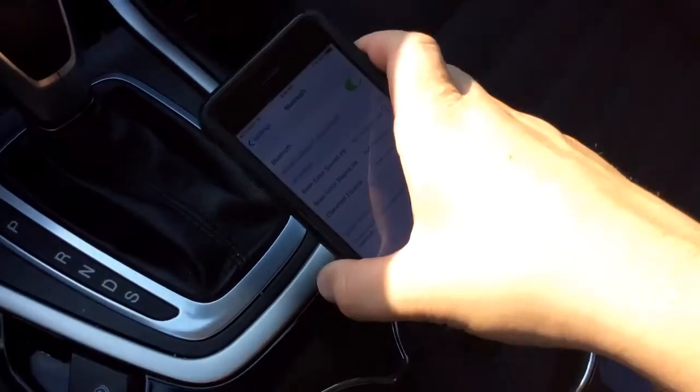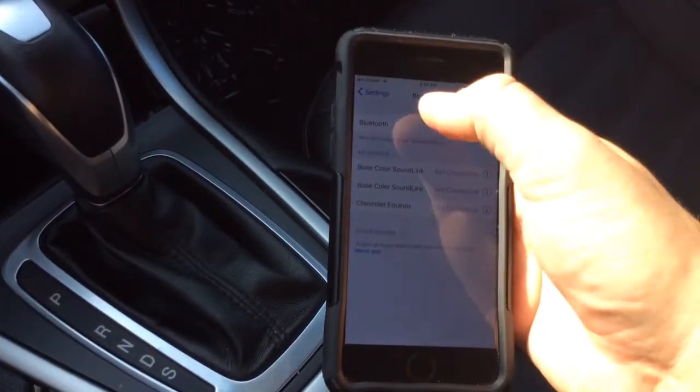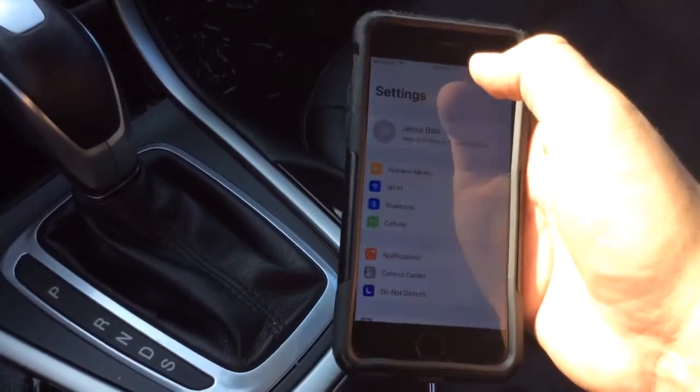I have my iPhone 6 here. Obviously everybody's got a different type of phone, but with an iPhone it's going to be the same process to sync up your phone.